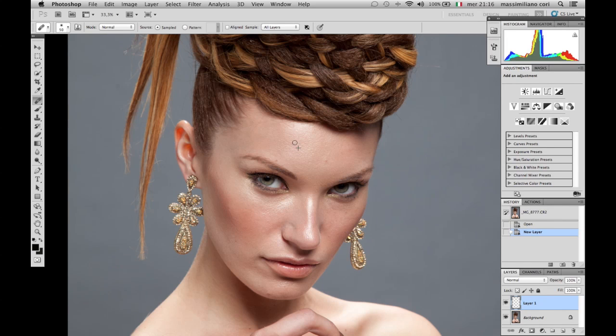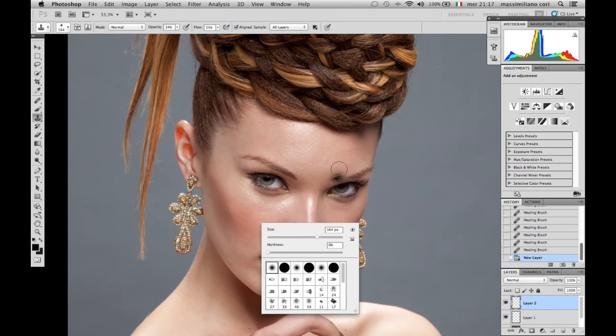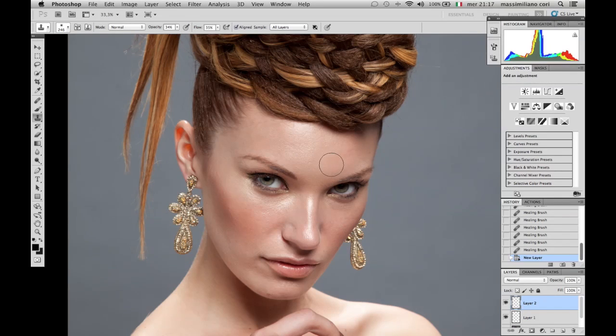We are going to point where we want to adjust and do some cleaning. For this picture we are going to use the Healing Brush and the Clone Stamp — we can use them on two different layers. I'll do everything in a new layer. The opacity of the Clone Stamp will be around 34-35%, but it's approximately that — you don't have to be fixed on this value.